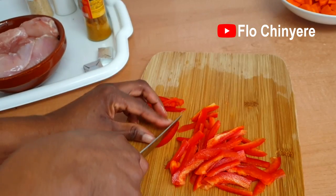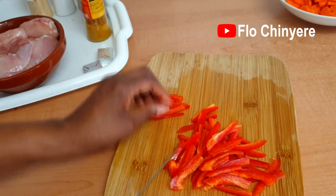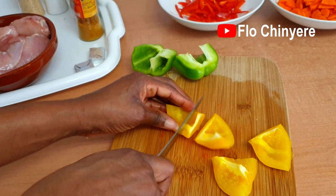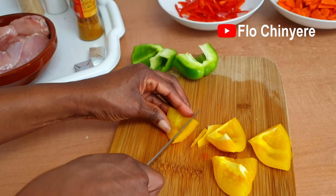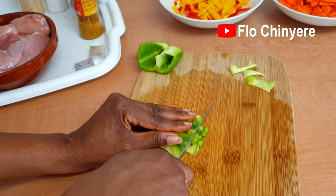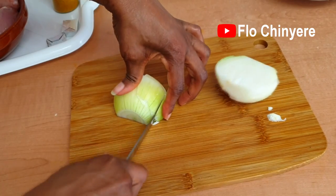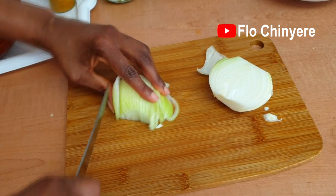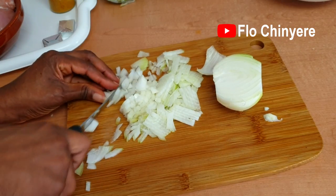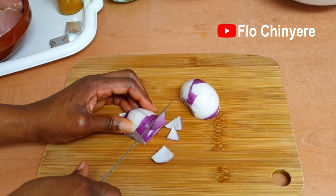I used about half each of the medium-sized red, green, and yellow bell peppers. I cut the red one into thin strips, the yellow one the same, and the green one I chopped into tiny pieces — I just want the green one to be picking out here and there. Chop the white onions very tiny; if possible use a blitzer. The red onions I cut into larger chunks.